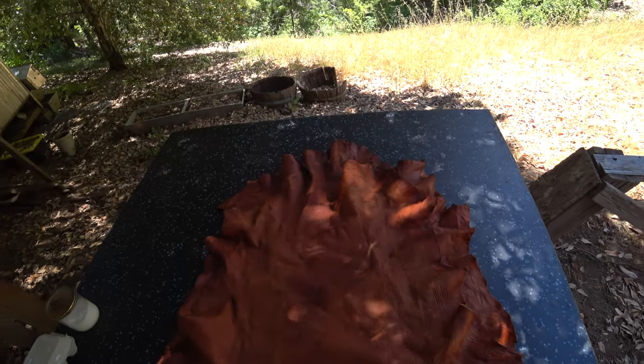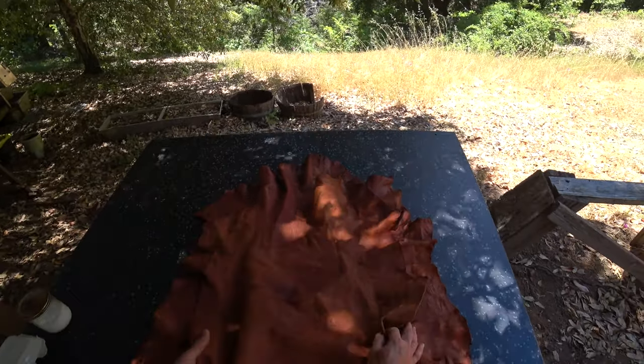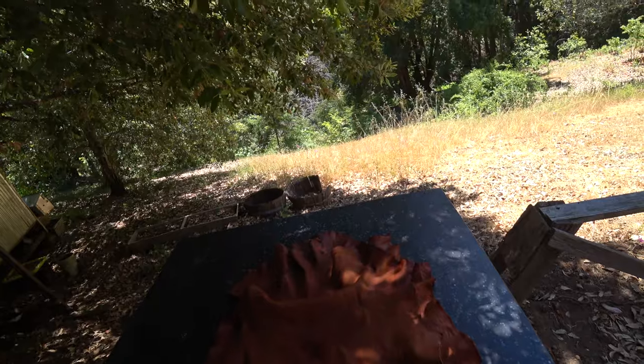The two major ways I use to finish hides: one we've already done, which is to soften into very soft, supple hides. The other one is going to be more of a flatter, stiffer kind of leather.